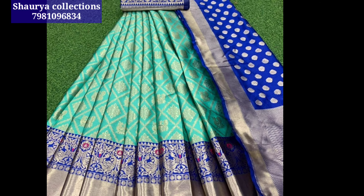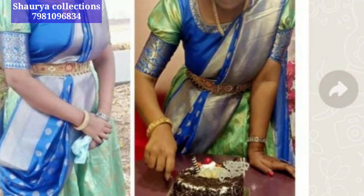We have all the details. We are offering this lehenga set from Souria Collections.